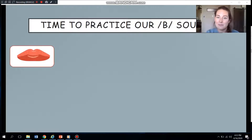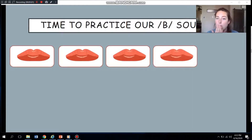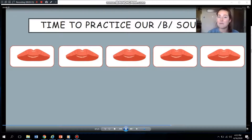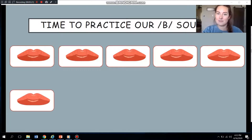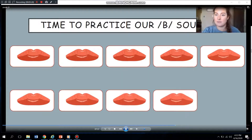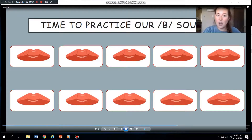Let me hear you. Your turn. All right, I'll do one more with an example. Are you ready? Let me hear you. Great job. How do you guys feel you did with that B sound? Good. All right, you get five more times to practice by yourself. Are you ready? Great job, guys, keep it up. Wow, you guys worked so hard on that sound.